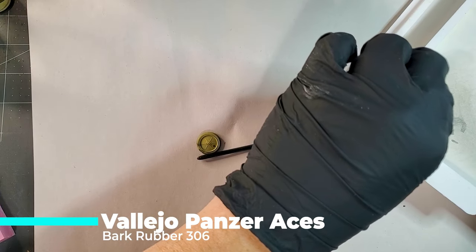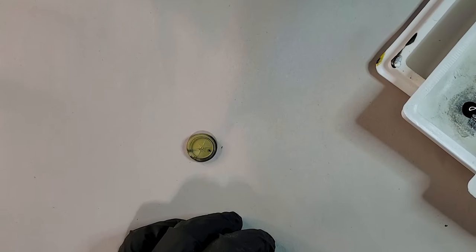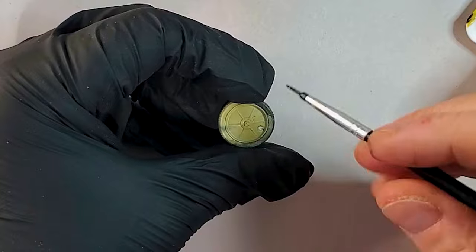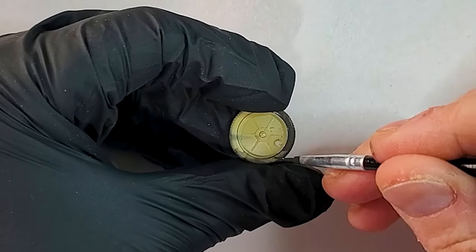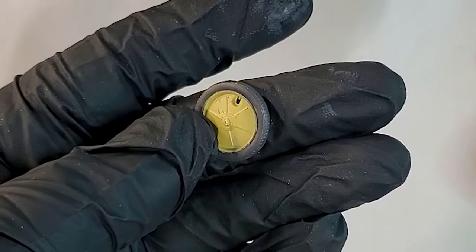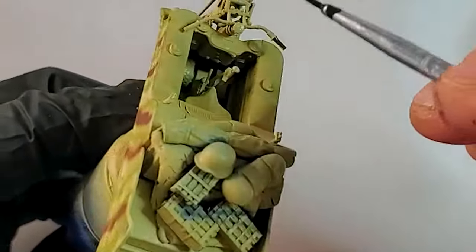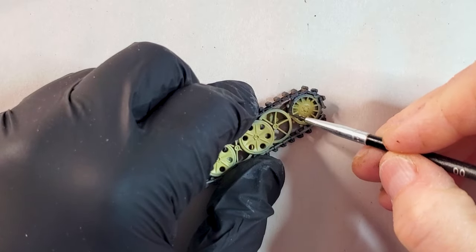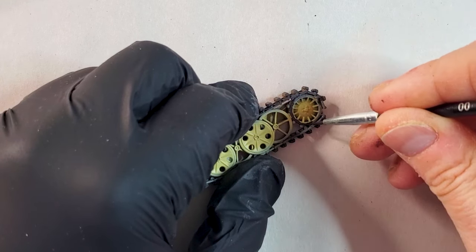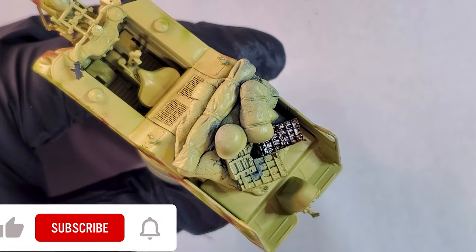Now it's time for painting the wheel of the small cart and also the bicycle in the front. I'm using Dark Rubber from Panzer Aces by Vallejo. Panzer Aces is an awesome line for you guys if you're building armor models — it covers the US, German, Russian, and even British army, and they have a full line of different products for that.